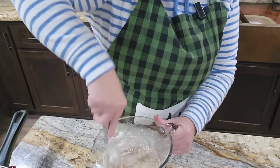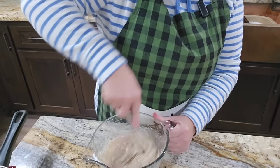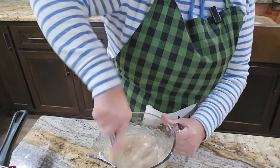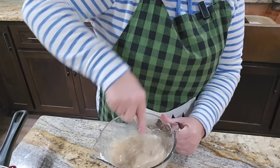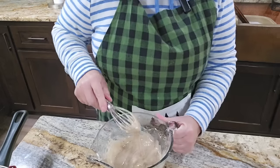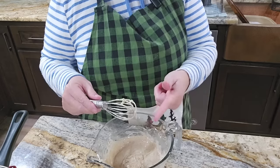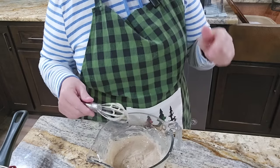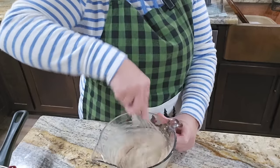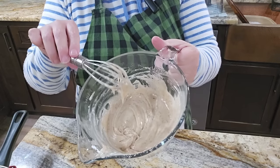It smells delicious. Brown butter — I don't know if you've ever done anything with brown butter, but oh my goodness. I make a brown butter chicken pie and it's so good. I'm trying to be carb-free today, but oh my, that is super good. All those little brown flecks in there are from the brown butter.